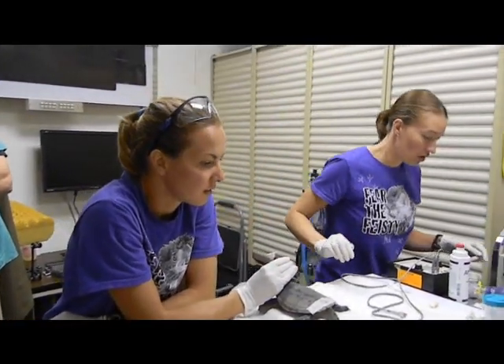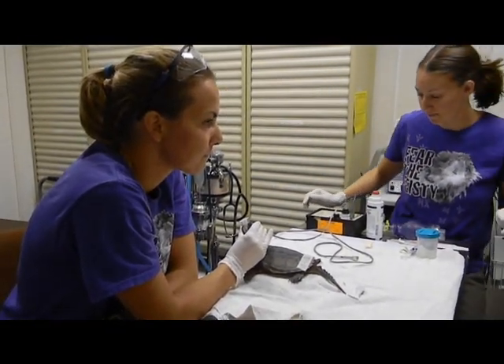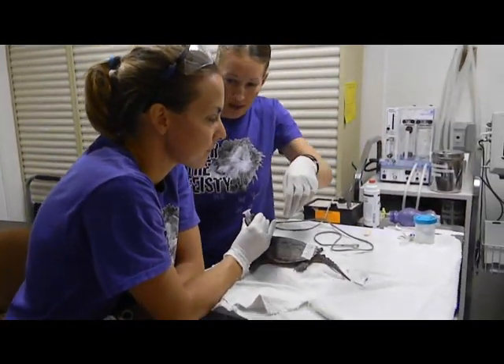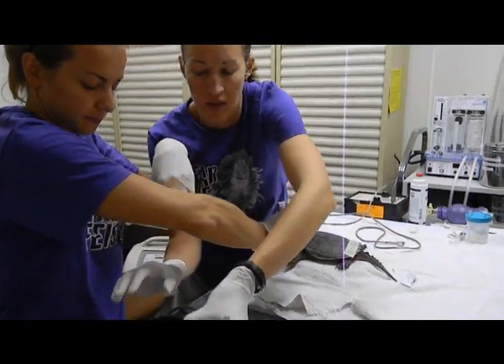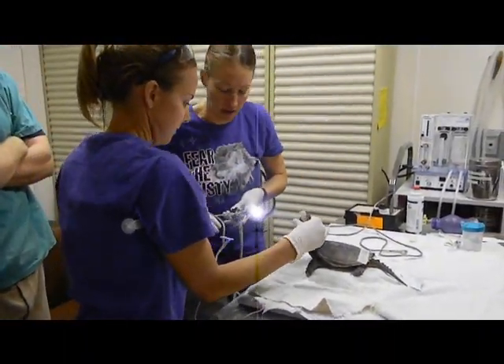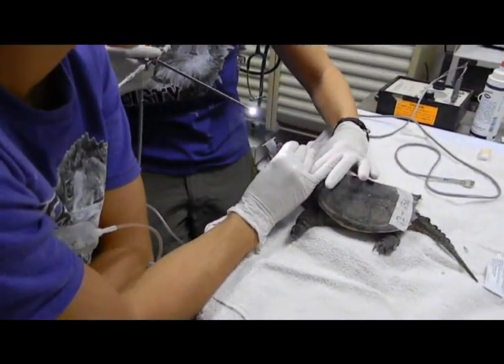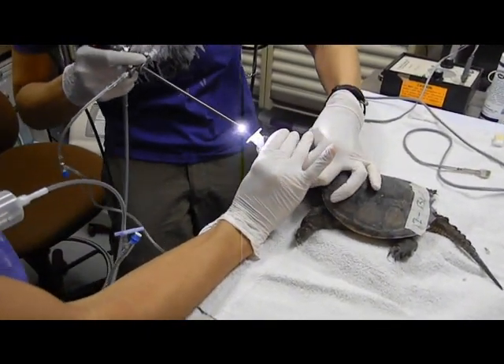So let me just turn off the plate. And I'm going to kind of go underneath you. Okay, you got that over here? Alright, and then I'm going to end up kind of getting in your way.